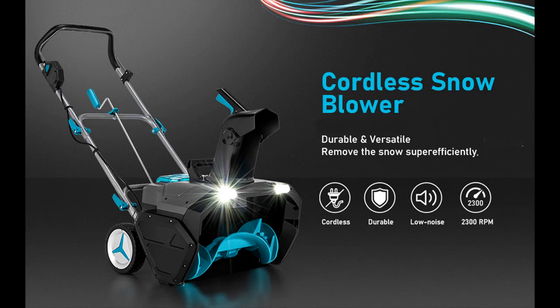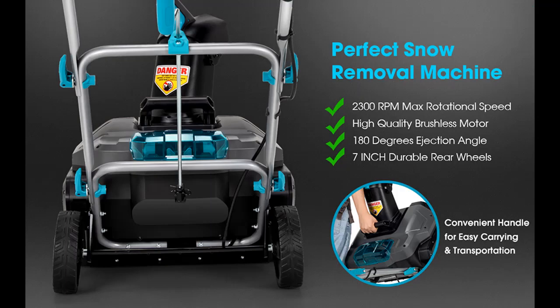Introducing the Goplus Cordless Snow Blower: 40V 20-inch Snow Thrower with 2 x 4.0Ah Li-ion Battery and Charger for Yard and Driveway.